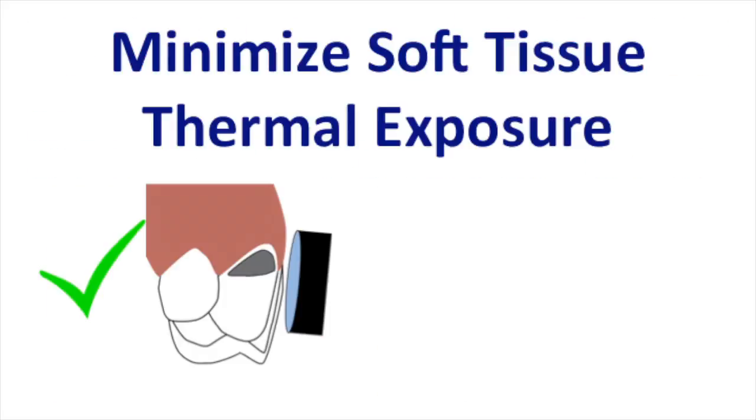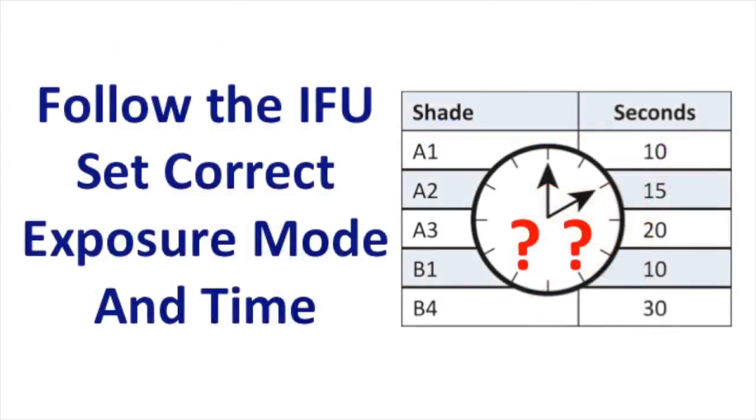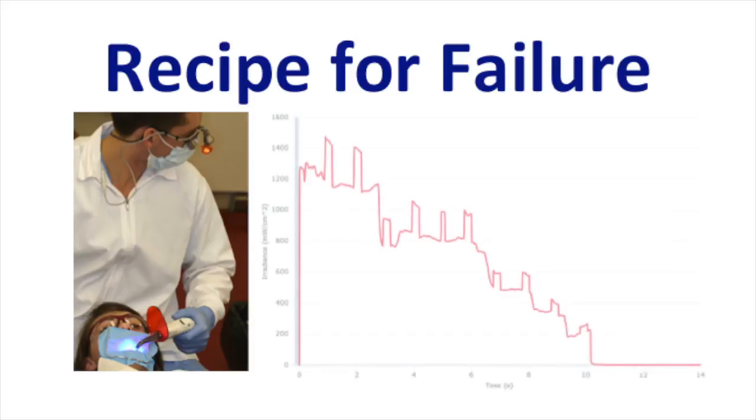The light should be placed directly over the restoration, and you should minimize exposure to the lips and gingiva. Blowing air over the soft tissues when light curing can help, or else you can just have a 5-second pause between each light exposure. It's important to follow the instructions for use for the composite that you're using. Set the light to the correct exposure mode and exposure time. It's very easy for the light to gradually wander further and further away from the restoration, and you'll end up with an under-cured resin at the bottom.